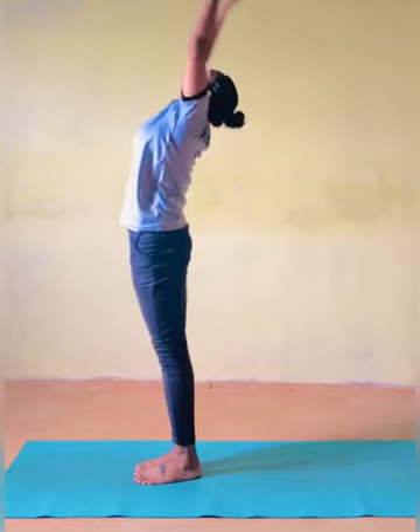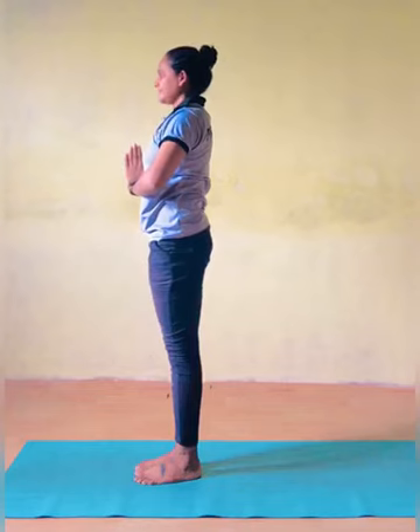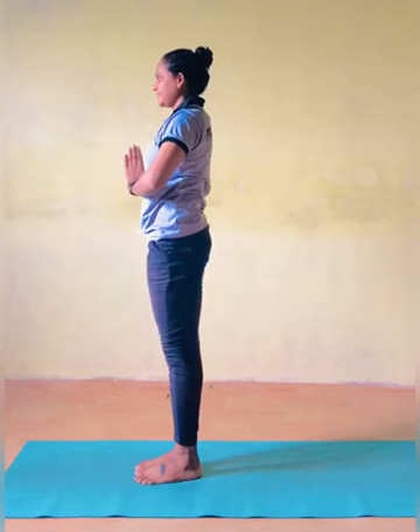Pranamasana — Prayer Pose. As you exhale, do the prayer pose.